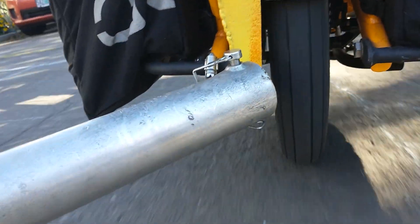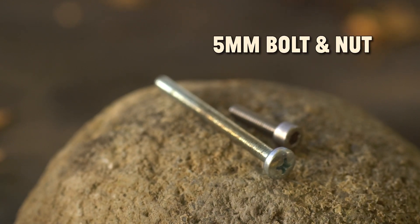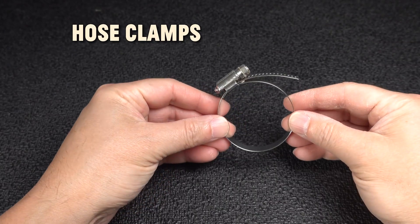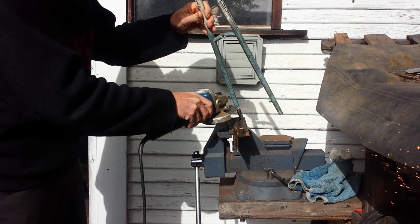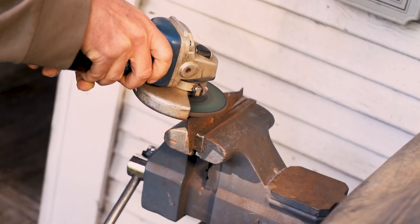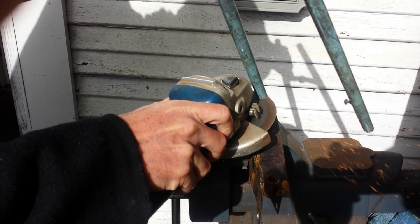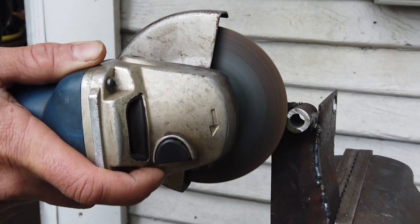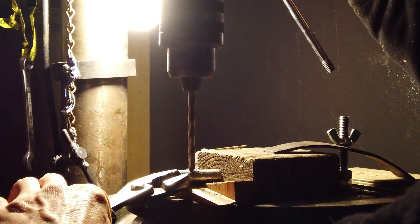To make your own trailer hitch you need to get some parts. An angle grinder is necessary for cutting the steel to the right size — in this case we used 2 millimeters, or 14-gauge steel. Please check out the link to the angle grinder safety video in the description.